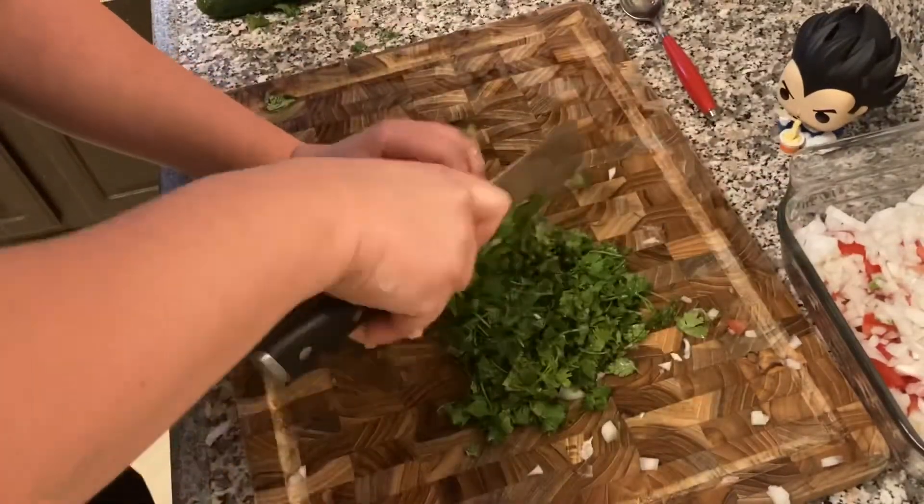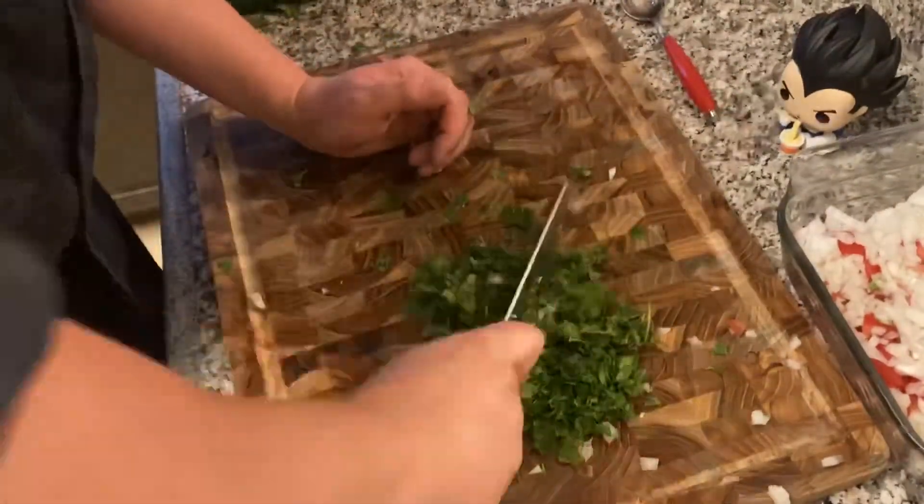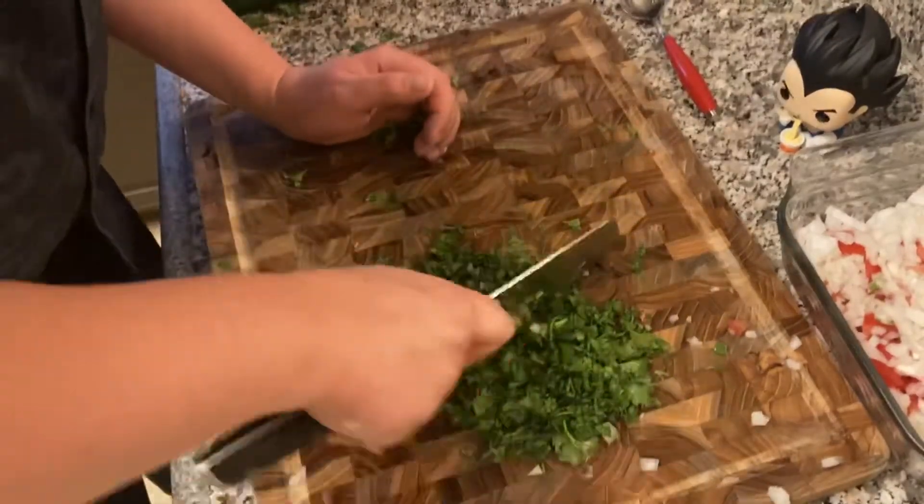This dish was good — I'm narrating this after having tried my shrimp cocktail, let me tell you something: it was good. You're going to enjoy it, I promise.